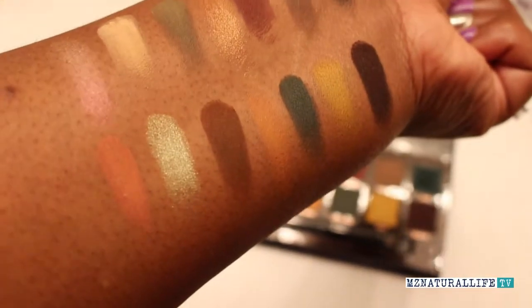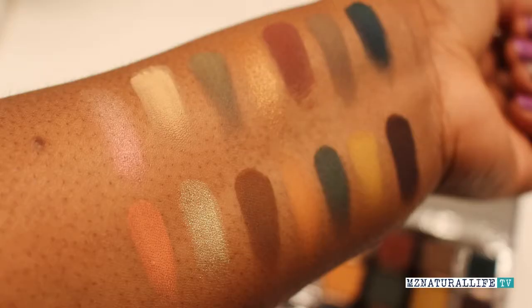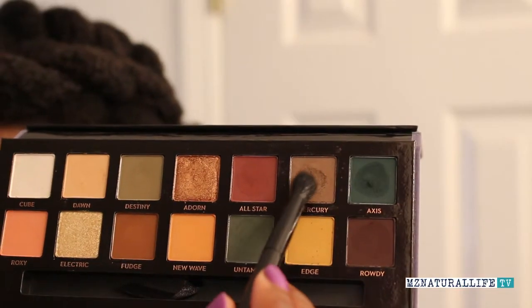I was intrigued and I picked it up at Ulta — I just wanted to see how it turns out for me. I will be inserting footage of me using the palette. I have to say that some of the shadows were a little powdery, but that's typical, at least in my experience, for matte powders.